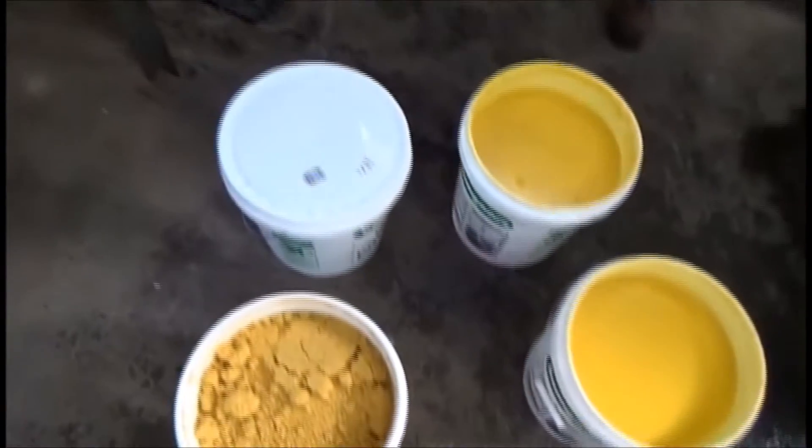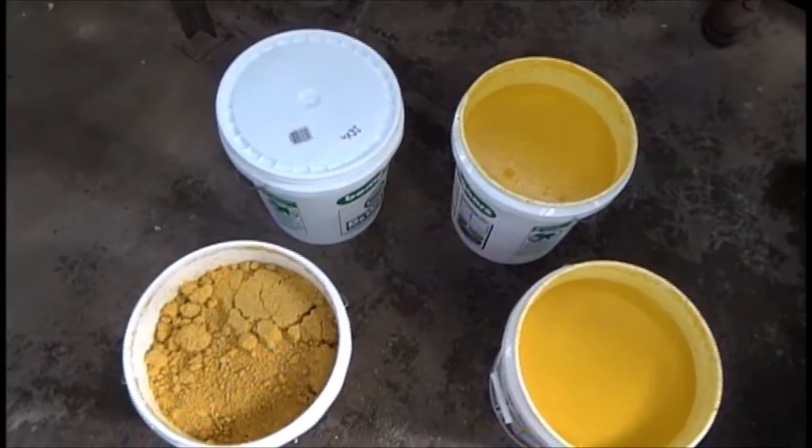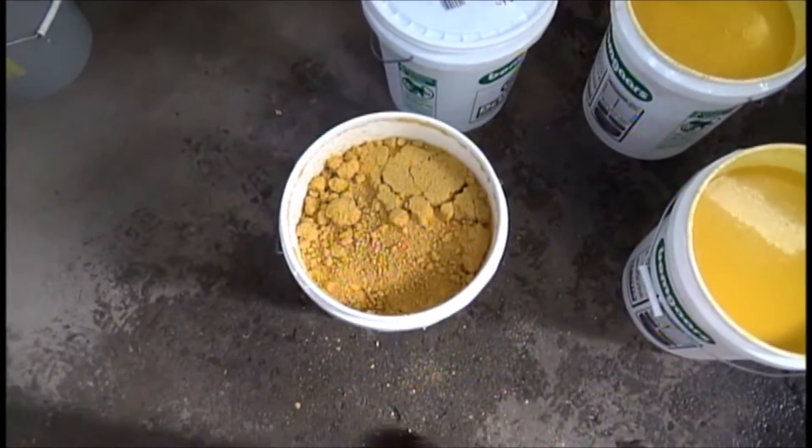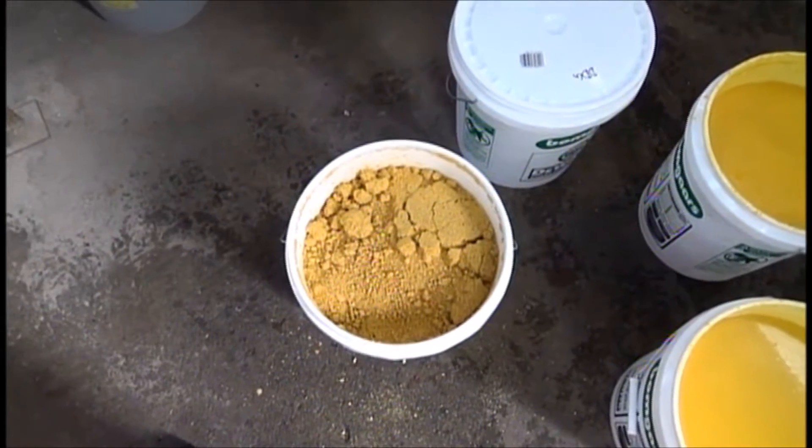We have doubts about the material. Sometimes it works, sometimes it doesn't. Usually we can't get any water out of the material coming from a centrifuge. We'll see what happens.